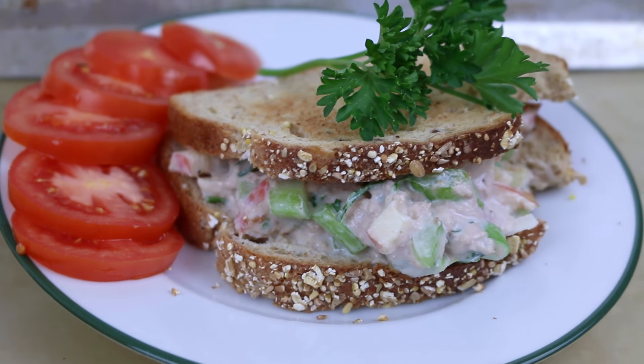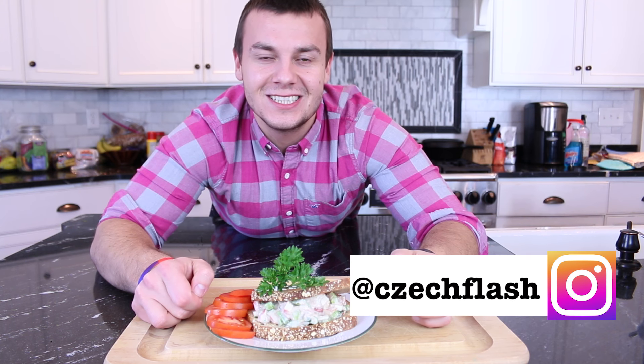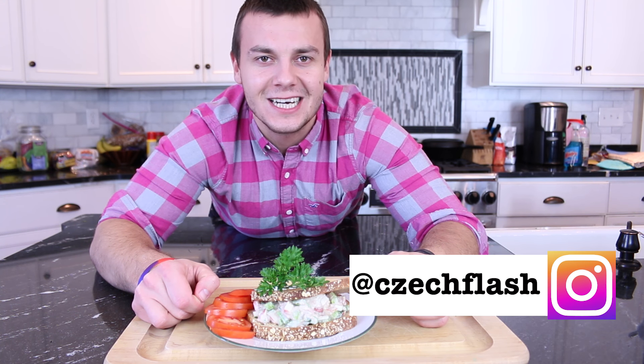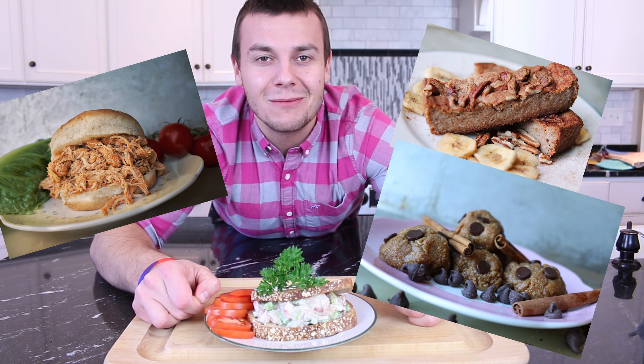In this video I'm going to show you how to make Greek yogurt tuna salad. My nickname is Czech Pleasure. This channel is dedicated to making healthy foods taste incredible. On this channel you will find lighten up comfort foods, dinner meal ideas and mind-blowing sweets.